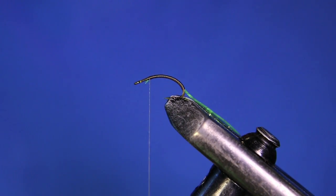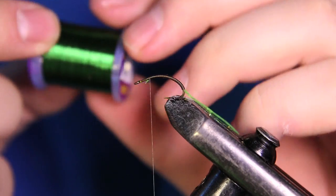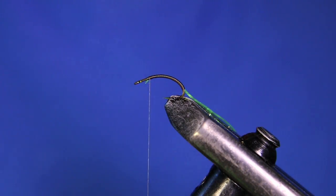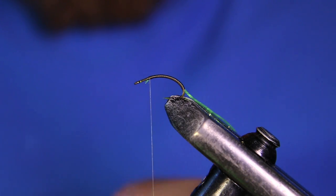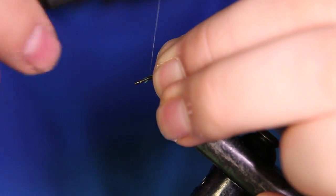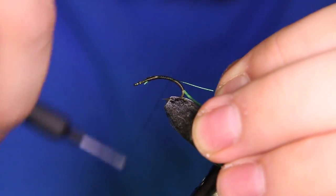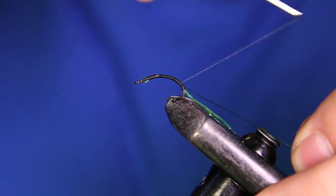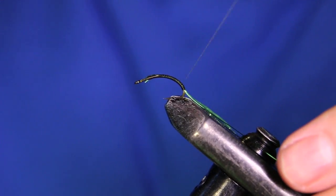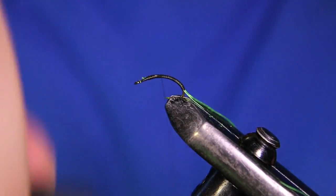Now we're going to tie in the rib part. You can use any color you want — I like to use a green color. I'm going to be using green UTC Ultra Wire in a small size. You could use chartreuse or black if you wanted. I'd recommend sticking with a small or brassy size because you want to try to make this fly as light as possible so it stays up on the water. The reason I go all the way down and all the way back up is to keep the body smooth — if I just tie everything at the bottom it's going to be very bulky.